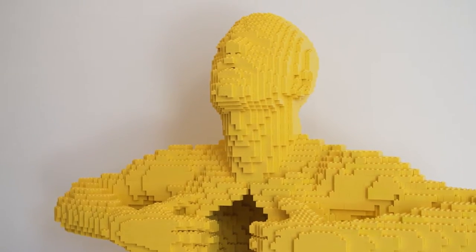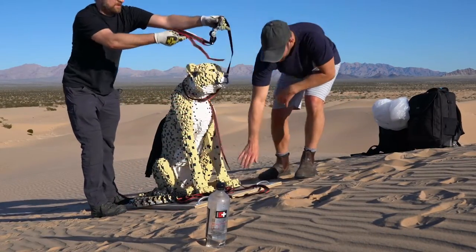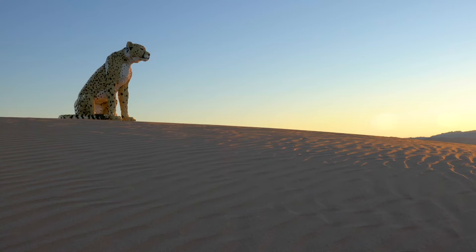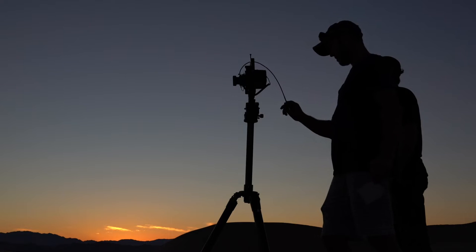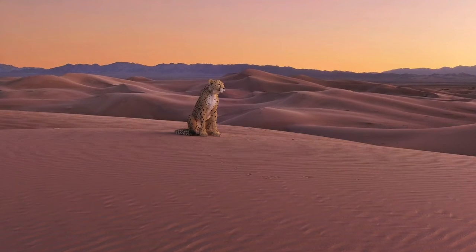His latest collection is a series of endangered animal sculptures he created, which were photographed by Dean West in their natural habitats to draw attention to their plight. Our feeling was: if we don't do enough to save the planet, all we're going to be left with is plastic animals. They say 20 billion Lego bricks are made every year — they're made out of plastic — so what's the sustainability issue here?